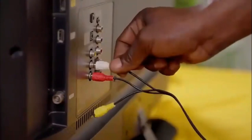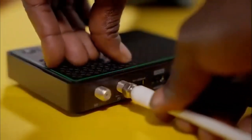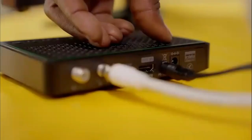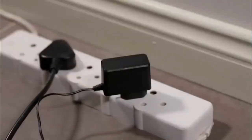Connect the GoCoda to the TV using the AV cables provided. Fasten the GoTenner RF cable to the RF in-plug on the back of your GoCoda. Plug in the power supply cable to the decoder before inserting the power supply into the plug point.